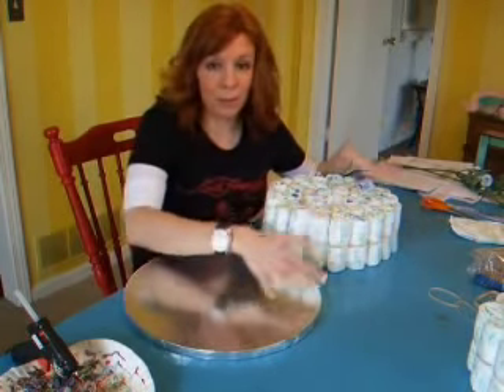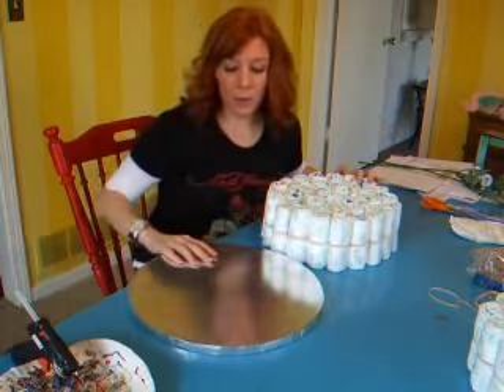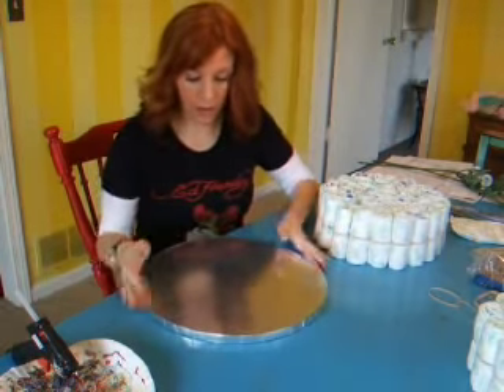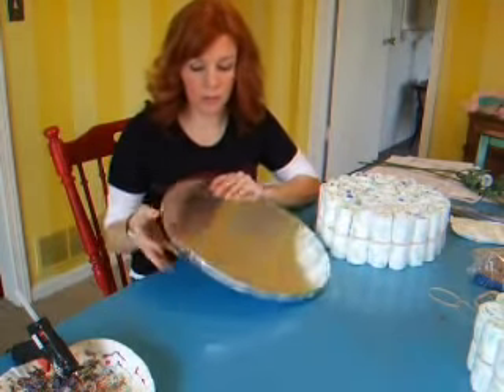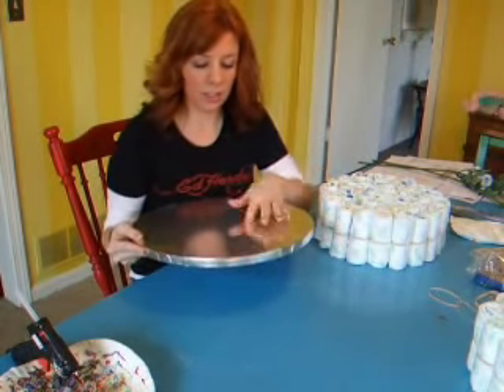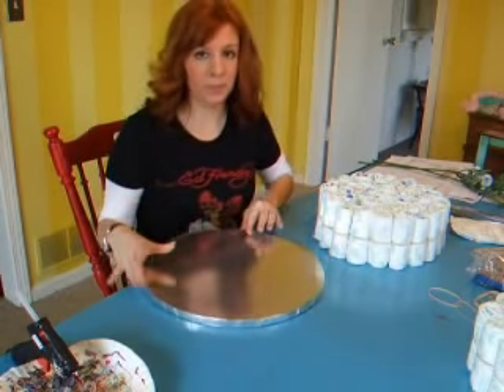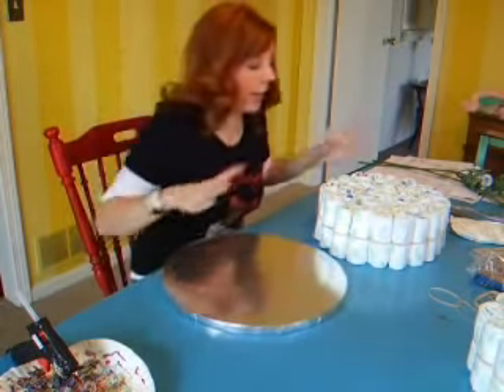Now we get to start with the fun part, which is the decorating of the baby shower cake. I went to a craft store and got some cake rounds — these are thick cake rounds. You can do it with plain flat cardboard, but I thought these looked a little bit nicer, and they're already covered with a silver foil, so it'll give a good overall look to your cake.